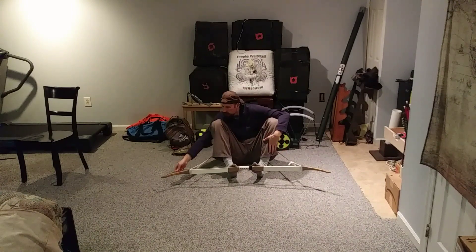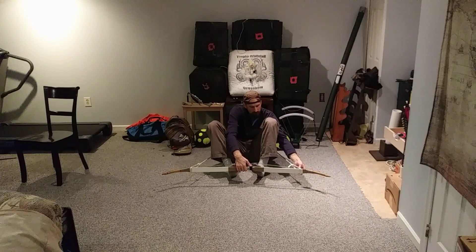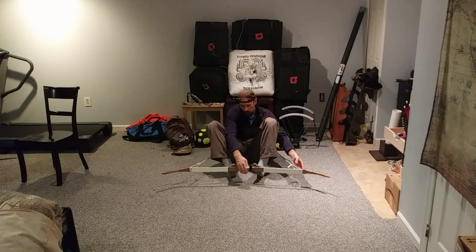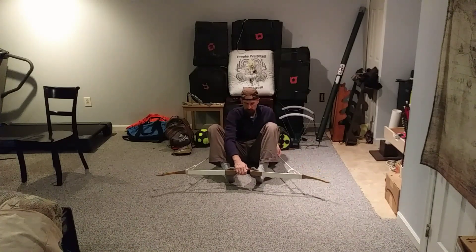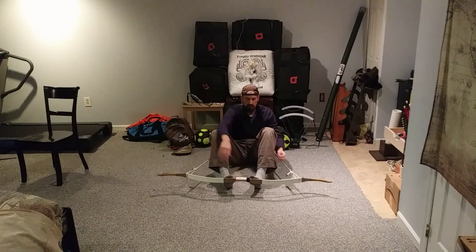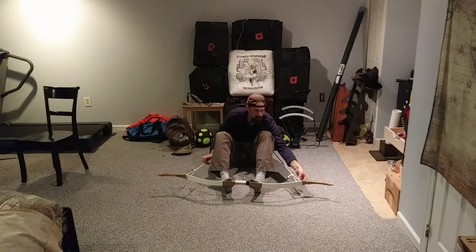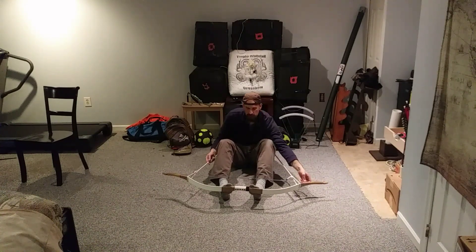Make sure this string is in the notch securely, and make sure this string is through this loop. Now all you're going to do is apply pressure, keep equalizing out your tension, push, push, until it notches.